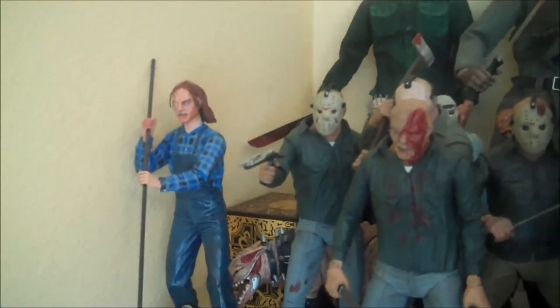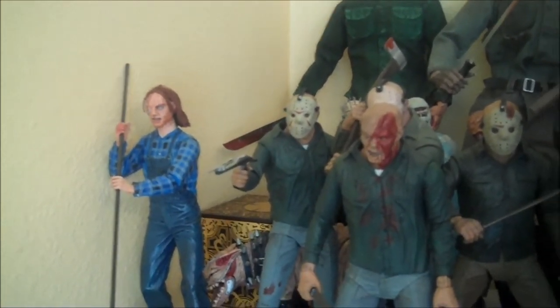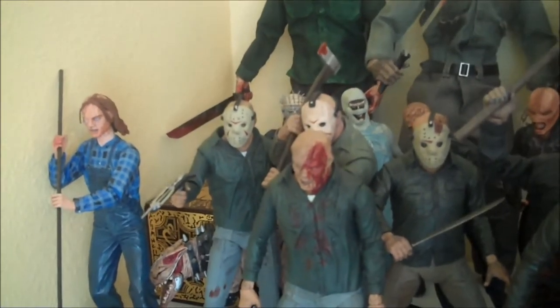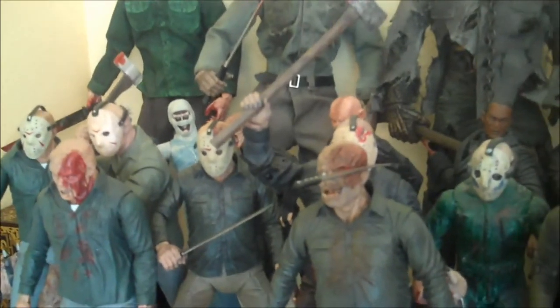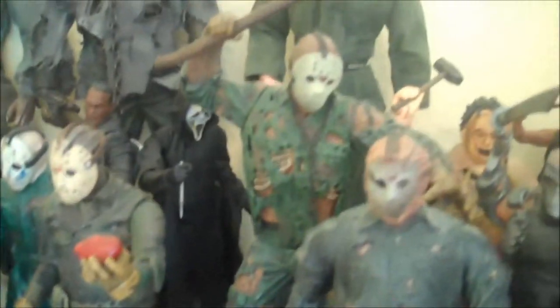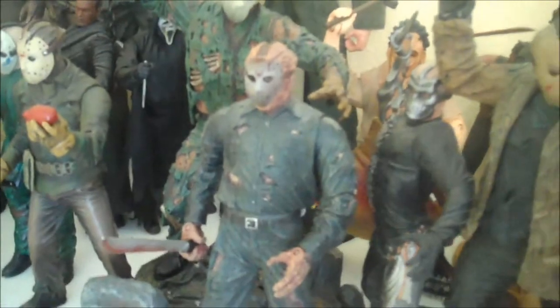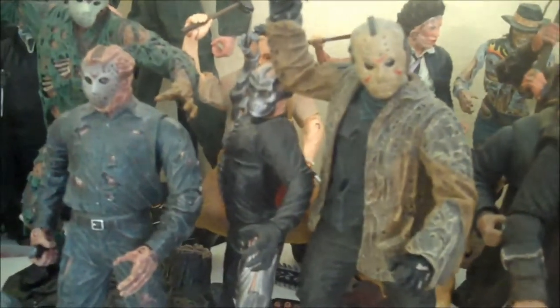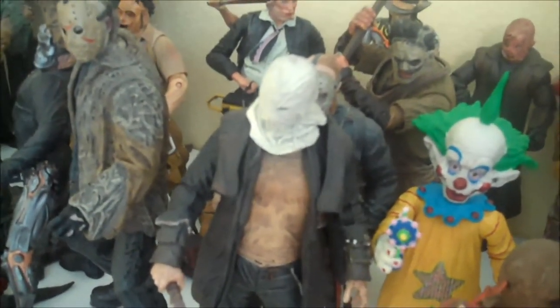Starting up here with the old shelves — I actually have to get on a ladder to look at these. In the front I have all my Jasons from the NECA Part 2, all three of the Part 3 figures — two NECA, one Mezco — same story with Part 4. Got my custom Part 5 Roy, the Mezco Part 6, NECA Part 7, no Part 8 — my custom one is being reworked. Then Jason Goes to Hell from Mezco, McFarlane Jason X, NECA Freddy vs. Jason, and the Mezco and NECA remake Friday the 13th.